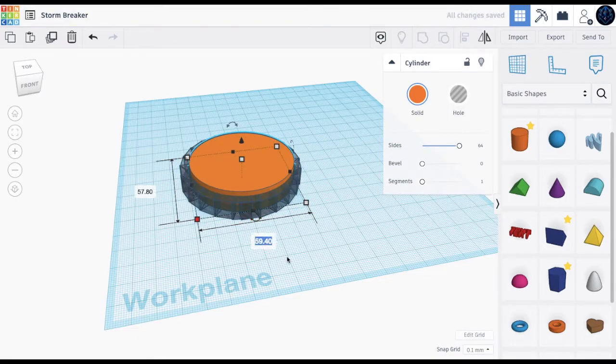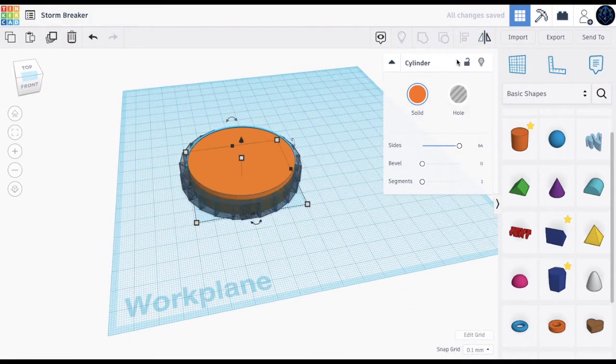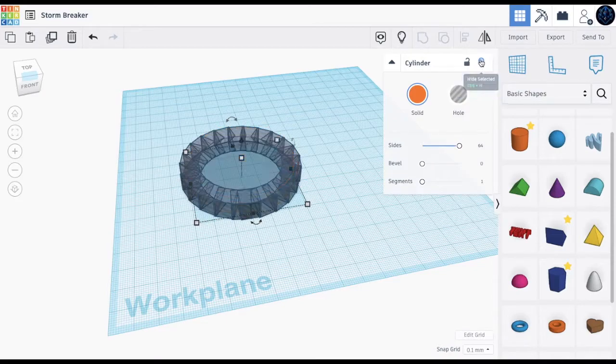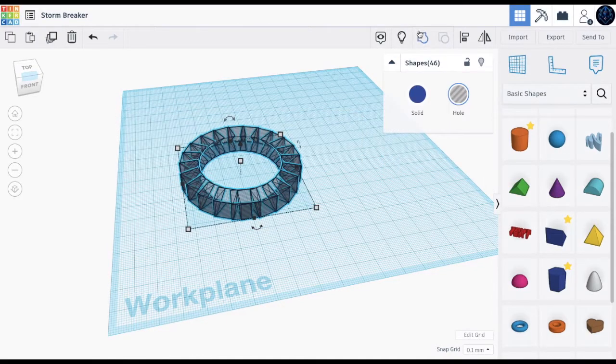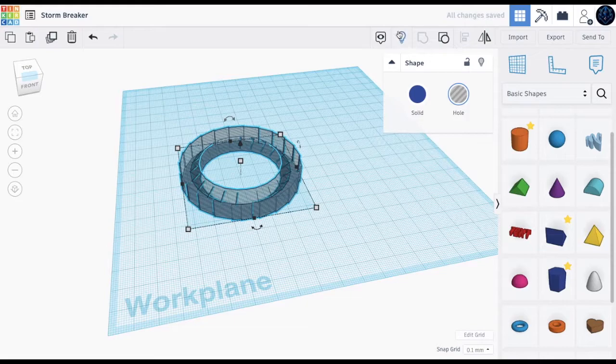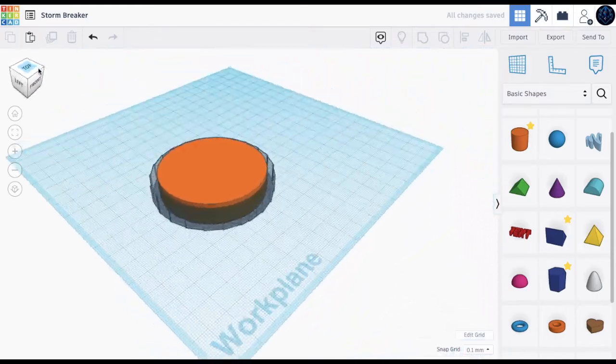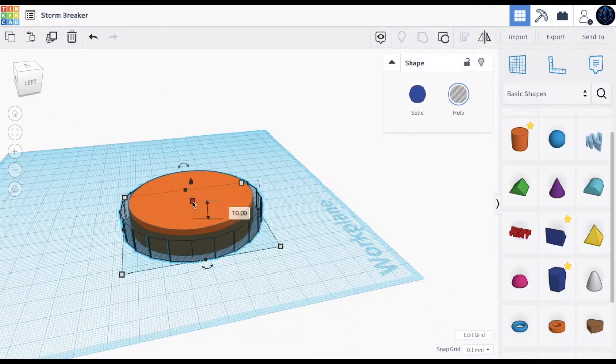First make the size 64, probably 60 by 60. Let's press this to hide this for now, then we'll group these shapes and bring back the cylinder by pressing this. Now we can align and put it in the middle.